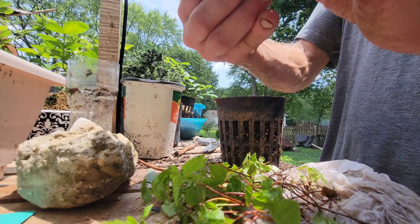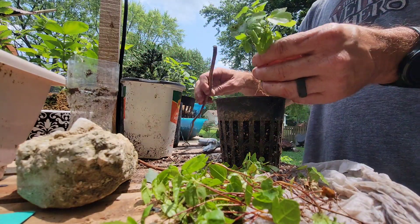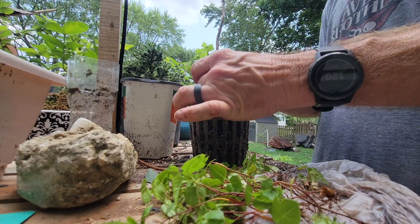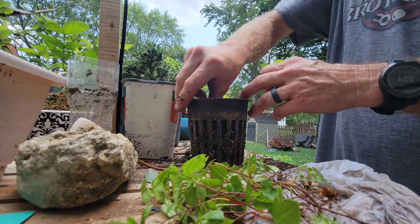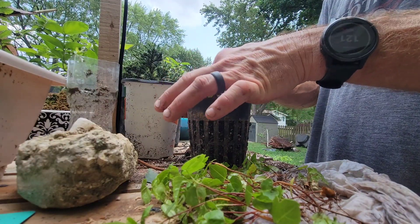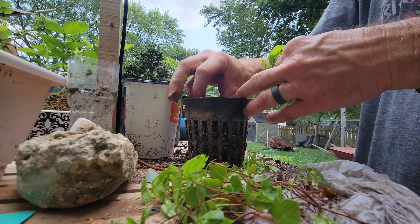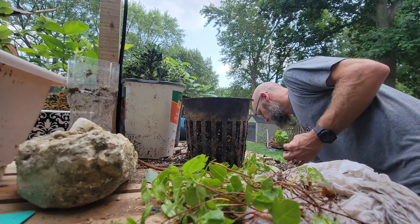Here he is — he'll grow together. I wonder if I should put some sphagnum in there. That'll encourage root growth just a little bit. Some more sphagnum.